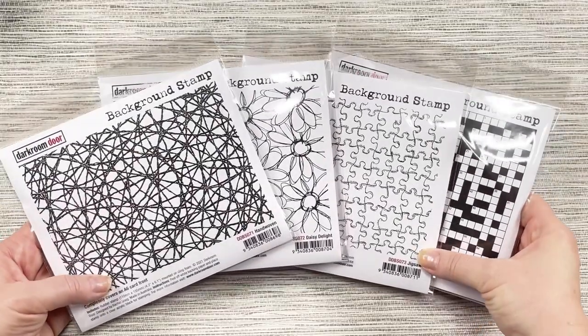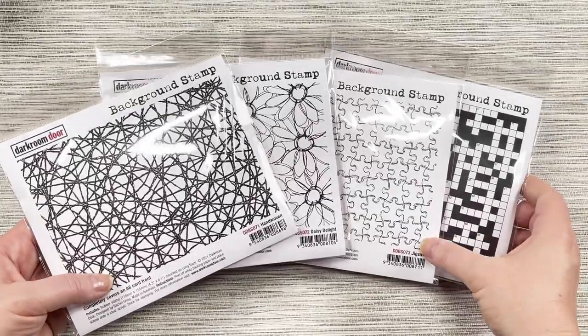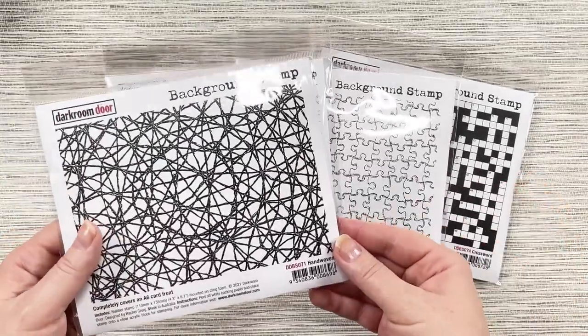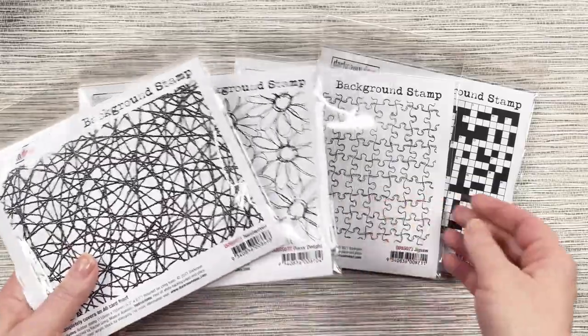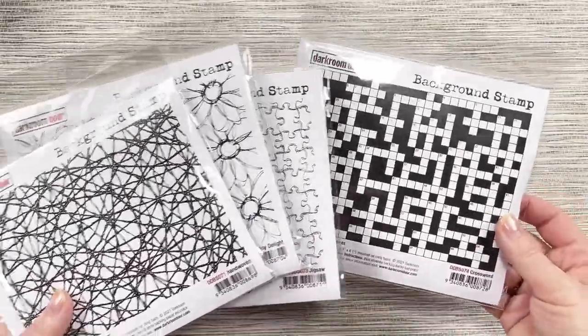Hi there, I'm Rachel Gregg and today I'd like to share with you our four new background stamps for 2021. We've got the handwoven background stamp, the Daisy Delight background stamp, the jigsaw background stamp and the crossword background stamp.